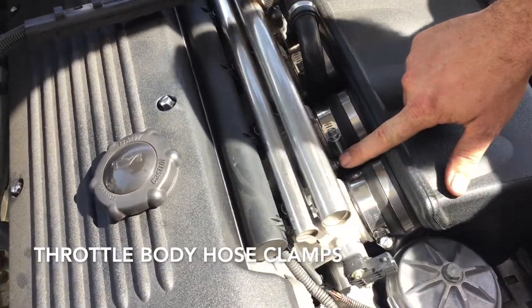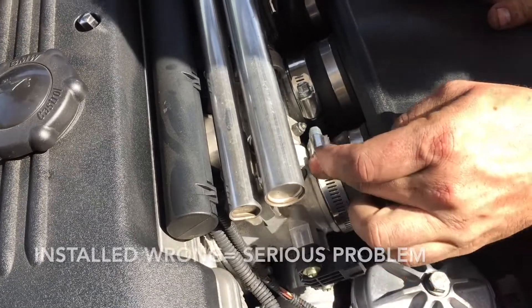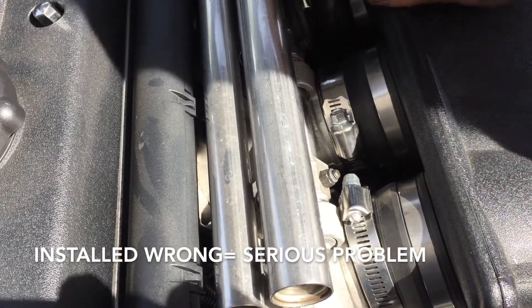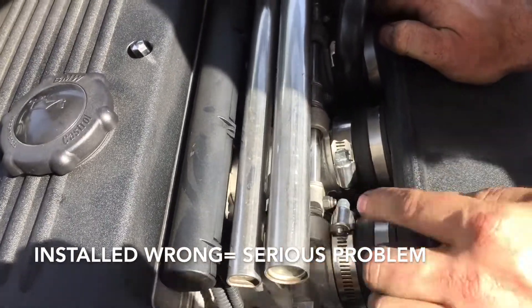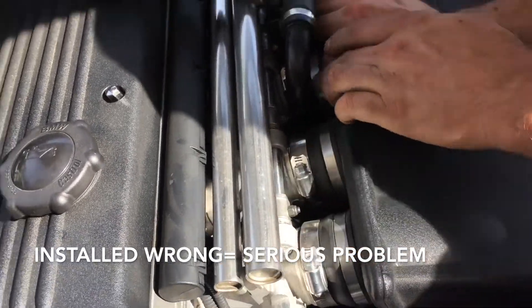The reason they use crimp clamps is because these tend to get hung up if they're not rotated correctly — they can come in contact with your throttle linkage. When the throttle goes down, you'll see that it'll hit right there and can get stuck at wide open throttle or partial throttle. So it's very important to make sure these are clocked out of the way when you put it all back together, so nothing contacts the throttle linkage.